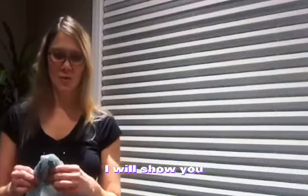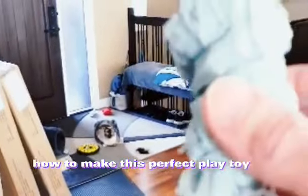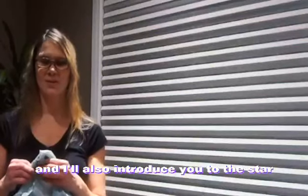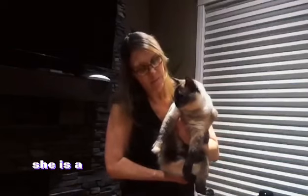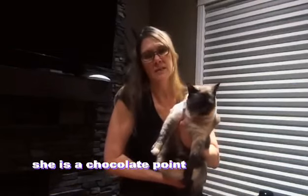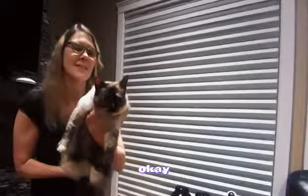I will show you how to make this perfect play toy for your cat and I'll also introduce you to the star — our cat. Here she is. She is not quite two yet. She is a chocolate point Siamese and calico cross. Say hi to the camera. Hello.